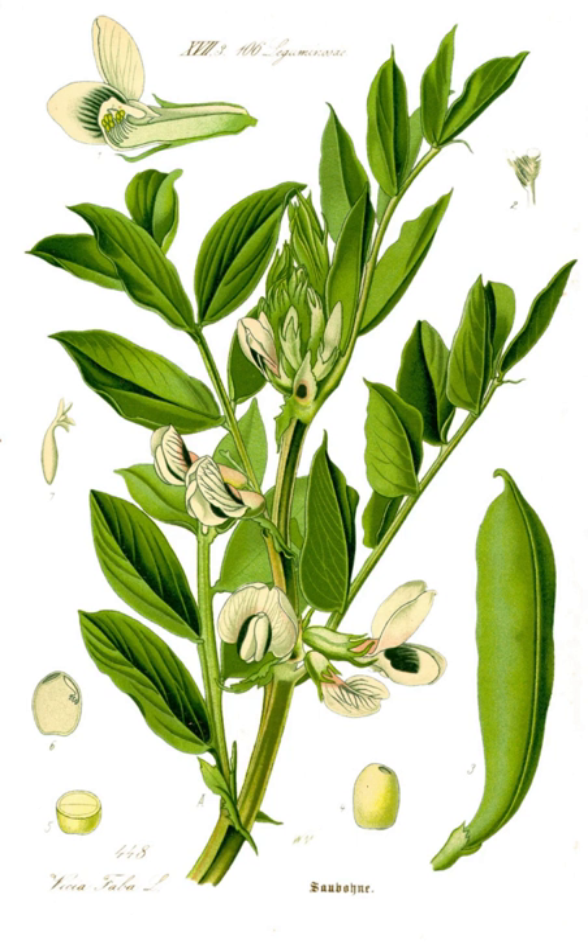In Mexico, fava beans are often eaten in a soup called sopa de habas, meaning fava soup. They are also eaten as a snack, in which they are fried, salted, and dried — either by themselves or in combination with other salted, dried beans and nuts.